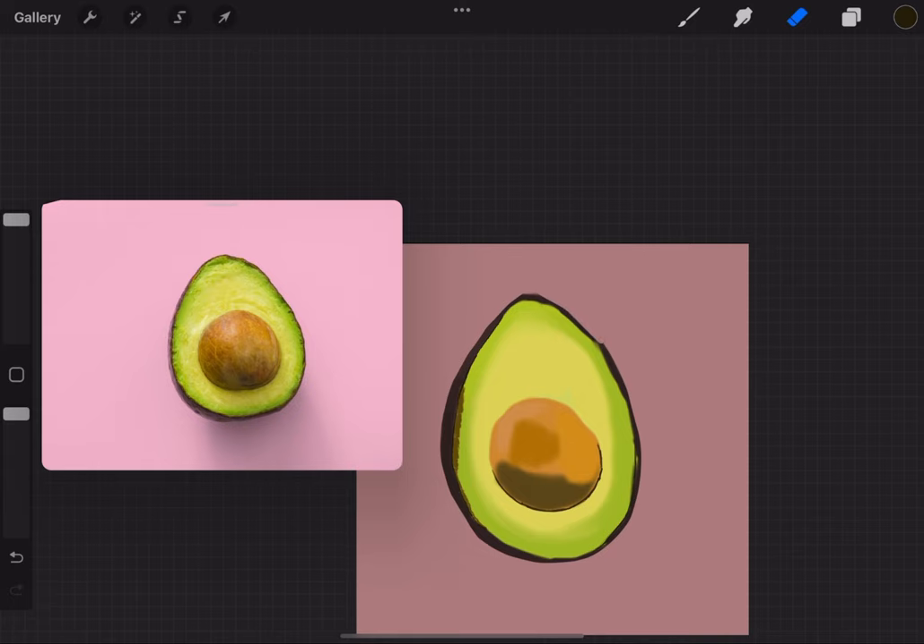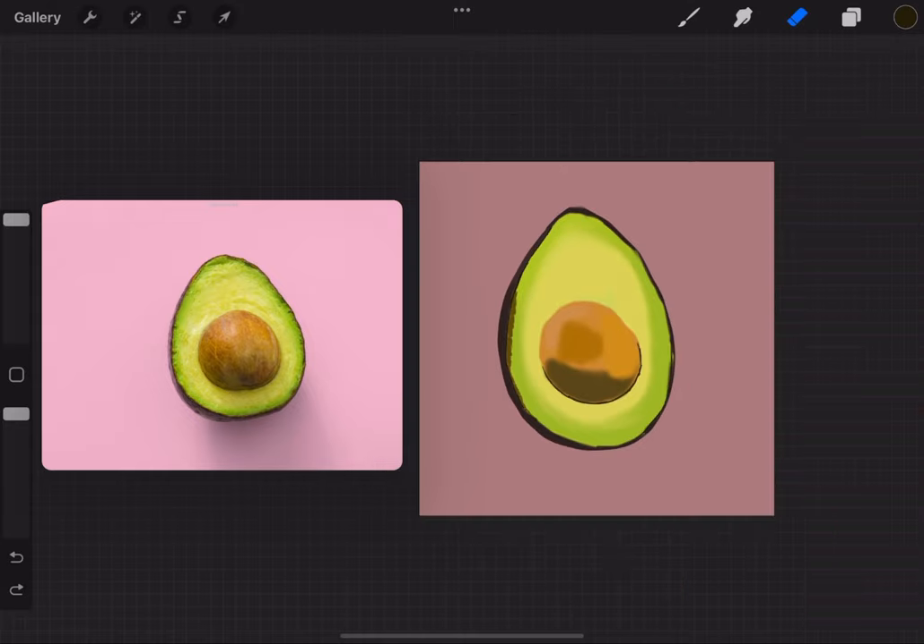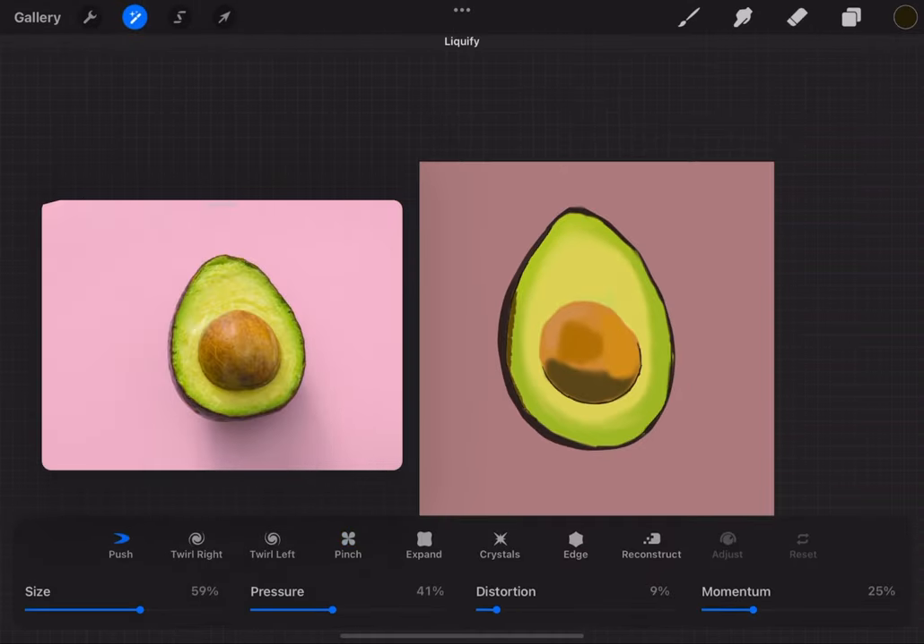Then I change the color just to see what I'm missing — like when I'm editing I can't stay in one spot, I have to move around to figure out what I'm missing. Change of environment helps. Now I'm using the liquefy tool.